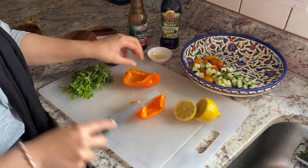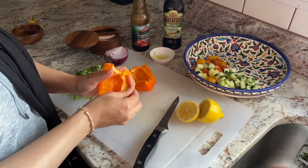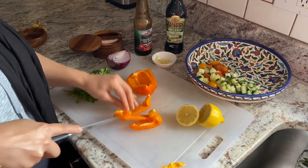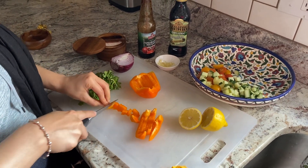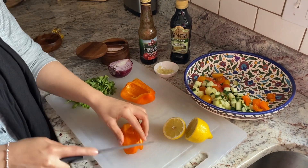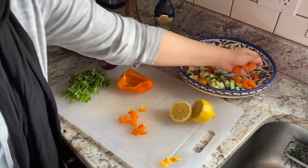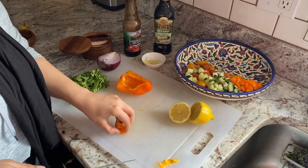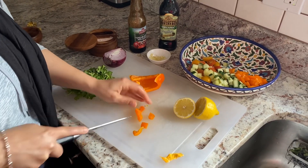Now we're going to do the bell pepper. I already cleaned it up a little bit. The reason why I like using orange, yellow, or red is because it is sweeter than green. Green bell peppers are a little bit more bitter. If you didn't know, bell peppers actually start off green, and then become yellow, then orange, then red — so it really depends on their maturity. The more mature it is, the sweeter it is.